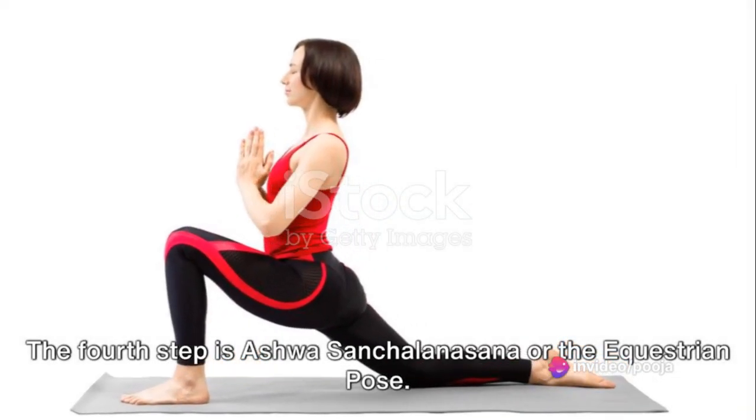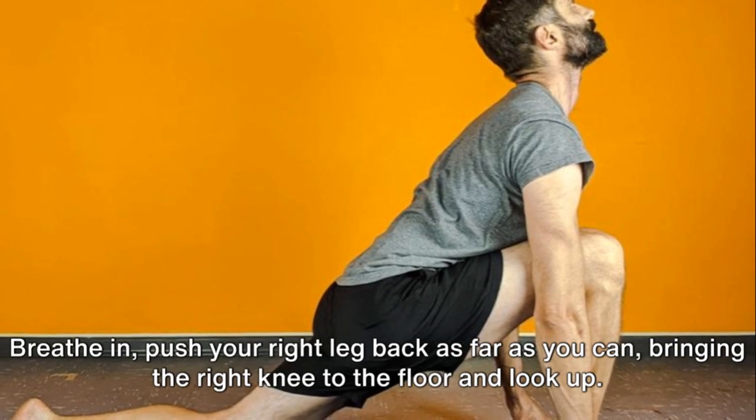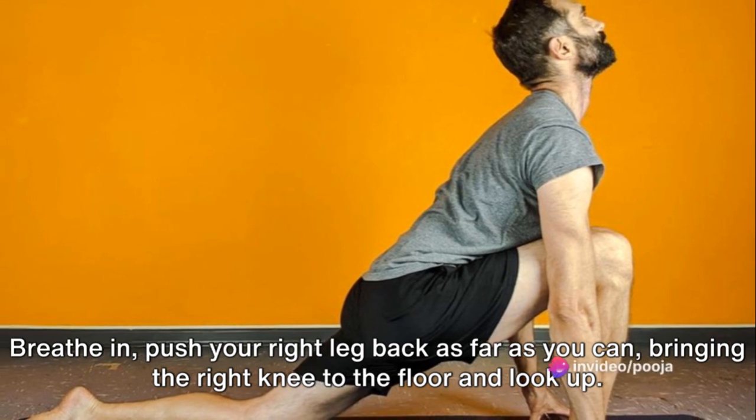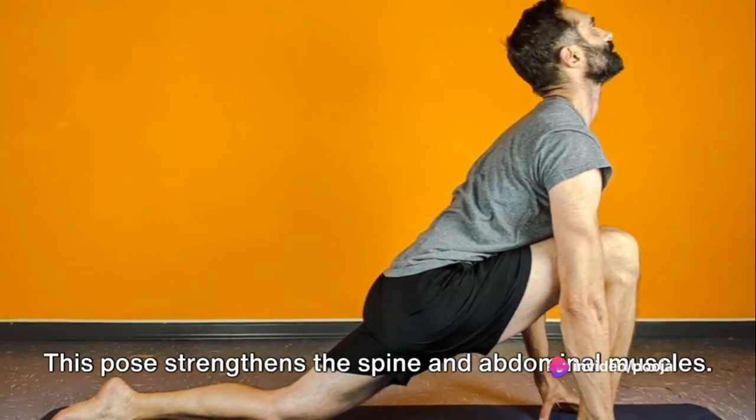The fourth step is Ashwa Sanchalanasana or the Equestrian Pose. Breathe in, push your right leg back as far as you can, bringing the right knee to the floor and look up. This pose strengthens the spine and abdominal muscles.